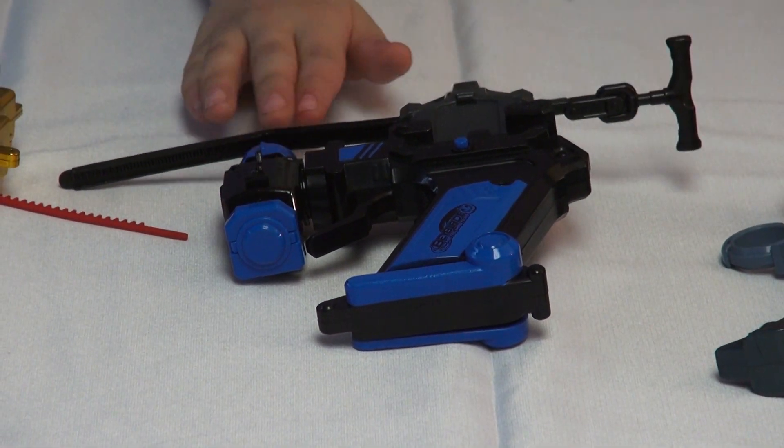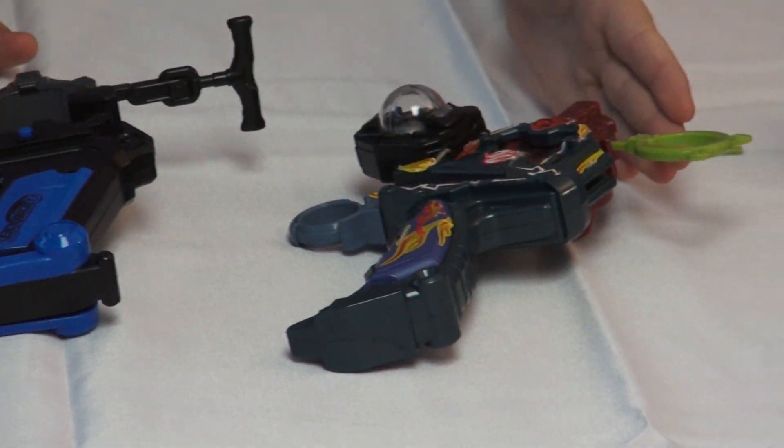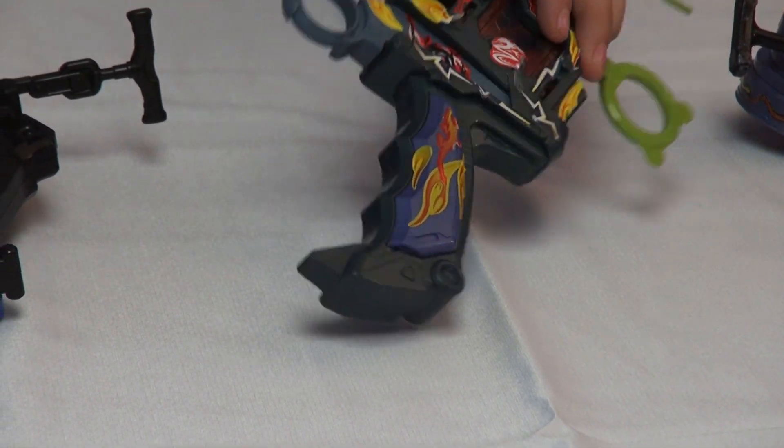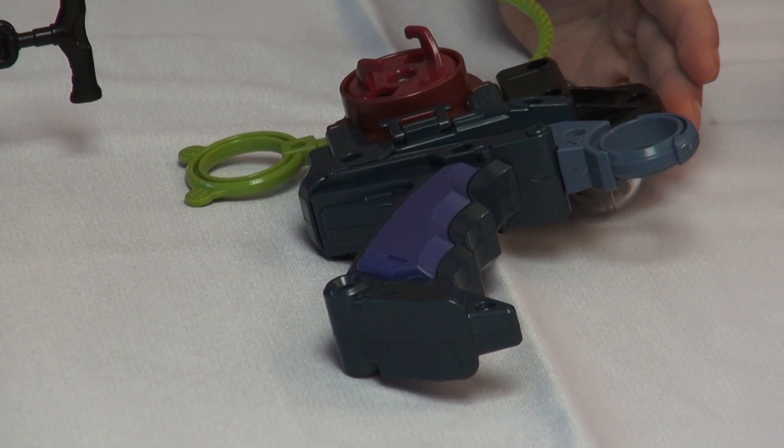And now for the next one we got a Custom Grip Launcher. It's just so you can put stickers on it and stuff like that. Here's the back of it and it comes with an angle compass.